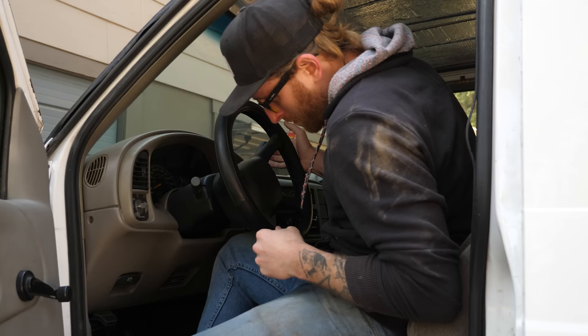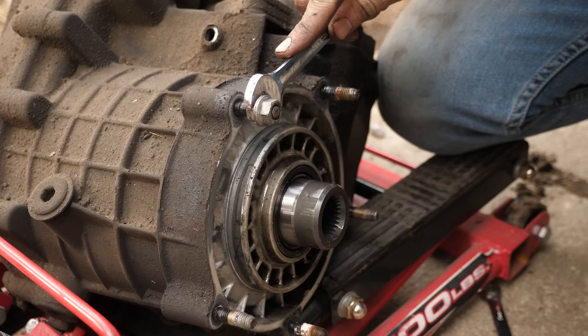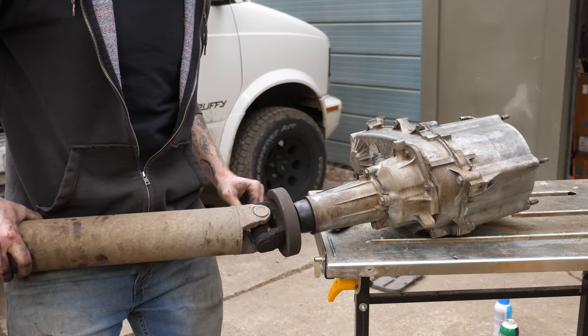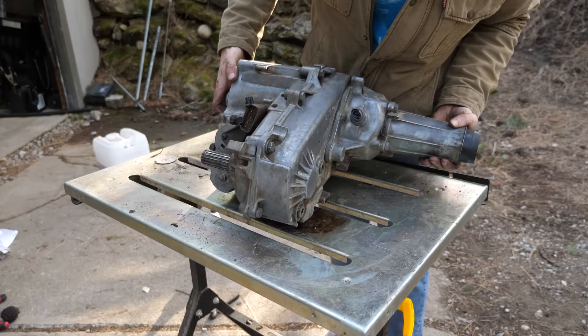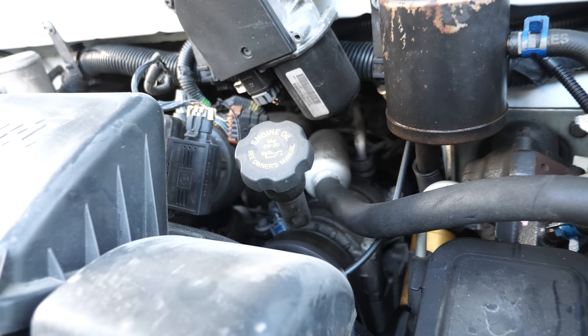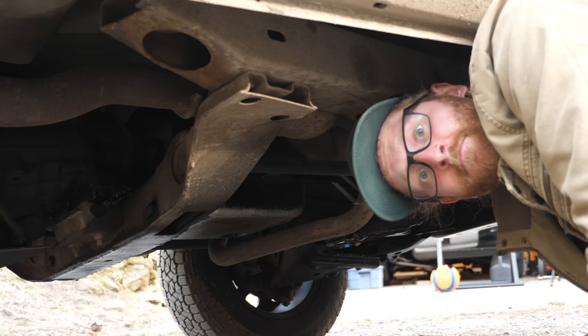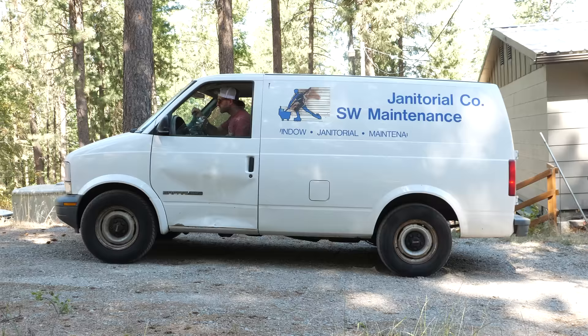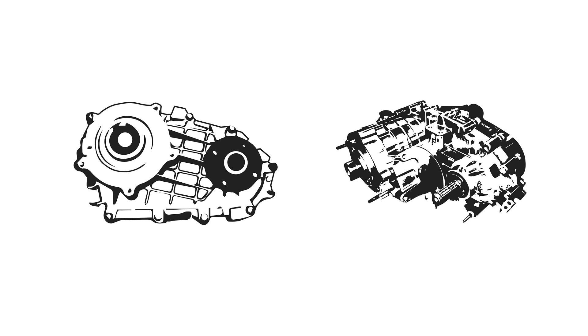But before we get into the build and how we're gonna fix it, it'll help if I briefly explain a little bit how the all-wheel drive systems work on these vans. Basically, the main component that's the subject of today's video is a piece of the powertrain called the transfer case, and it does just what its name implies — transfers power coming from your motor through the transmission and makes that energy go to your rear wheels or the front when you need it. In Astros and Safaris,